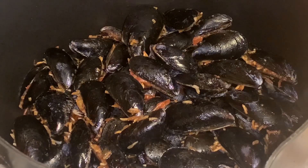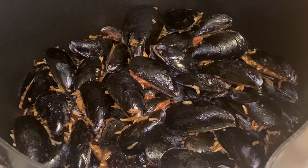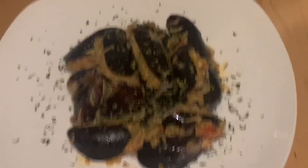Hey guys, welcome back. We just put our mussels in — they're all stuffed and ready to go. We're going to turn on the heat and add one and a half to two cups of water with a little bit of lemon juice, pouring it over the mussels gently so they don't pop open. Then we'll bring it to a boil, place a plate over it, cover it, and cook it for about an hour and 20 minutes.